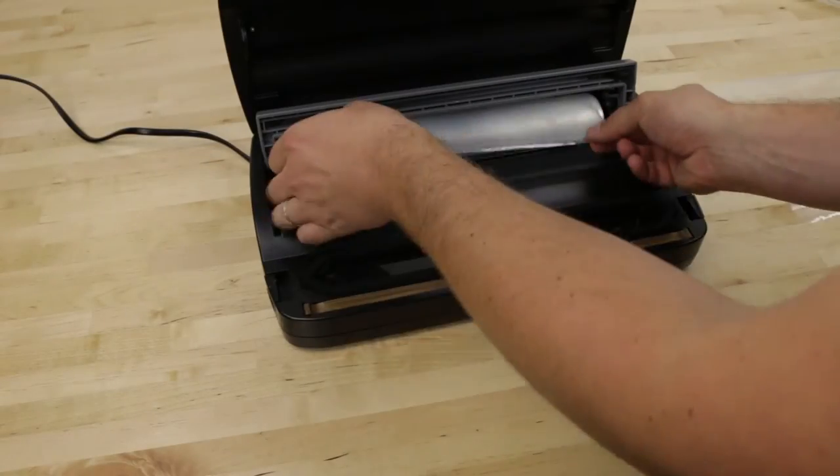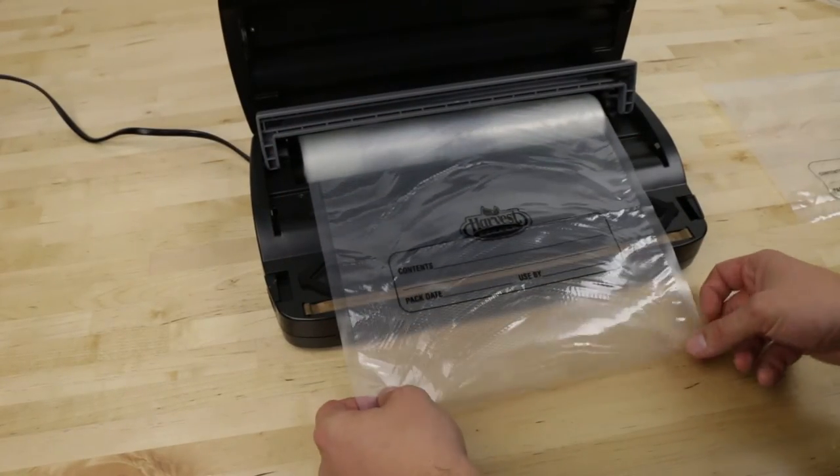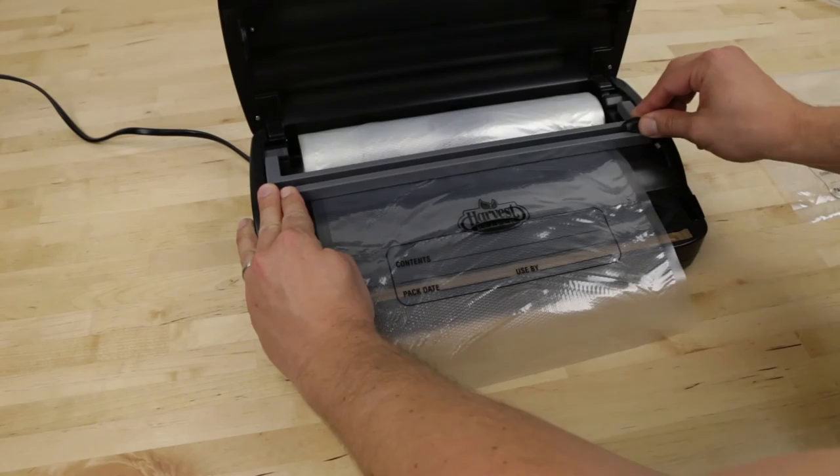Sealing: If you've created a custom bag using a roll, you'll need to remember to seal one end prior to using the vacuum.